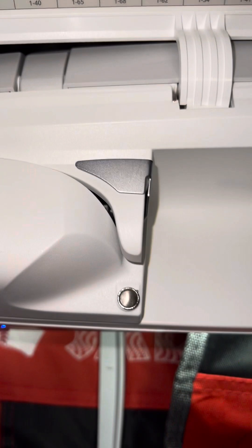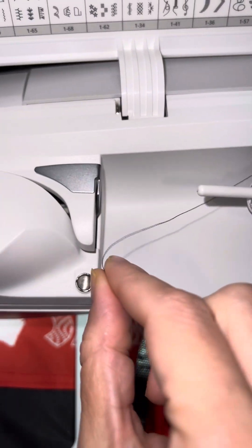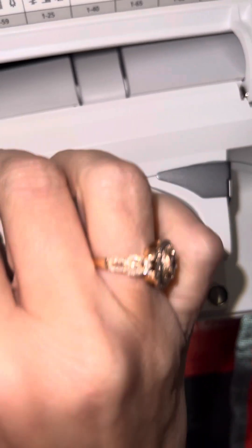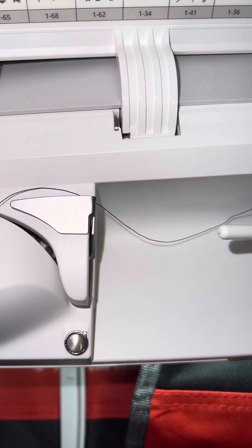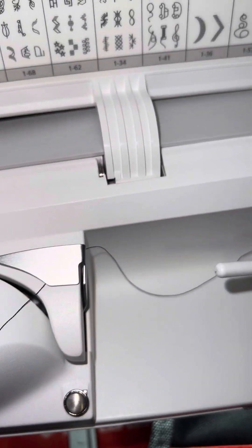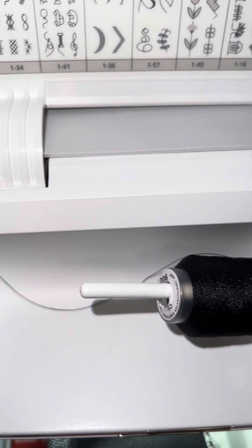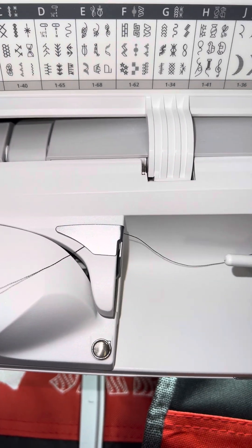Not embroidering, but trying to thread the machine. So this is my thread. I'm going to pull it and it goes around this piece right here. Take it around that. It goes around this silver piece right here. Take it around that. I'm trying to stay in focus but I'm trying to look at the same time. You take it around this silver piece.